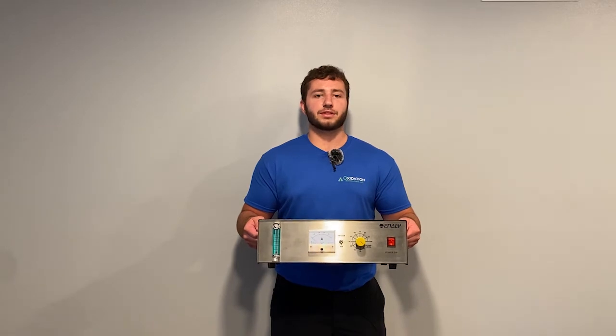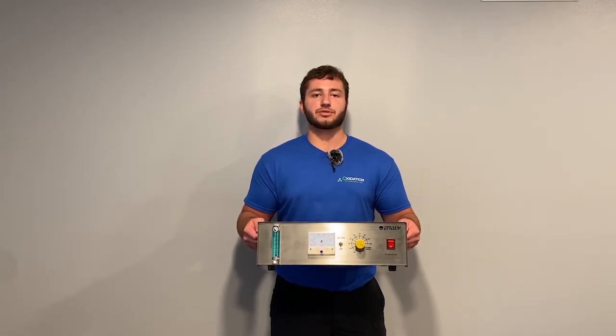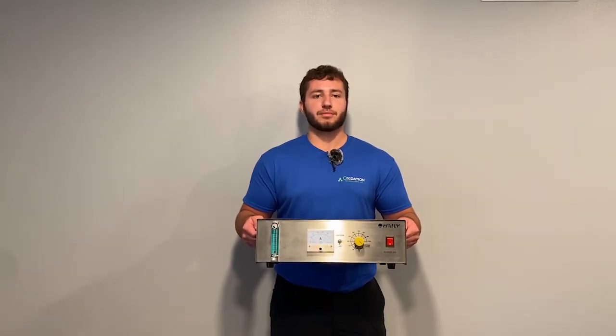Holding height, width, and depth dimensions of 6 x 12 x 17 inches, the 5000BF ozone generator is very portable as well as multifunctional, making it great for different applications such as industrial uses like spa water treatment, swimming pools, and aquaculture.